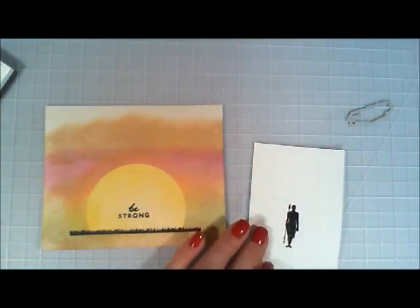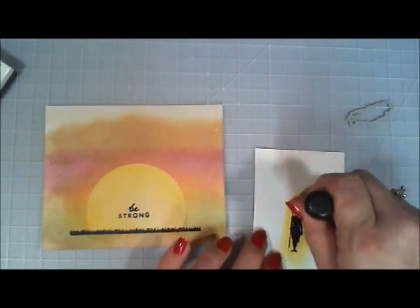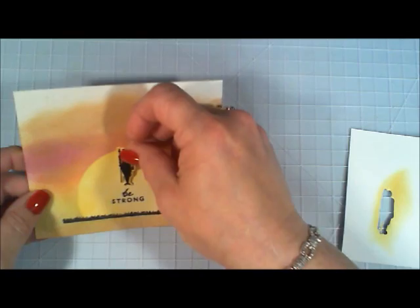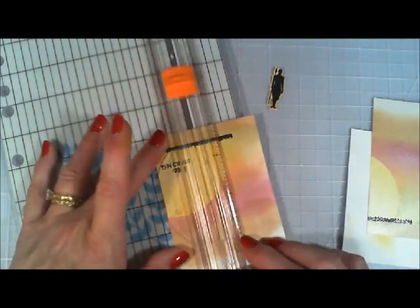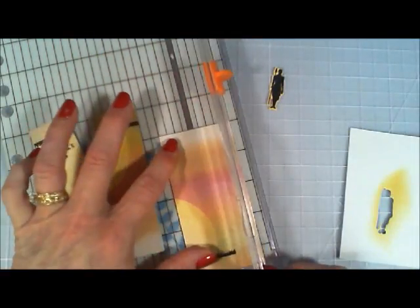Now I'm going to cut him out using the coordinating die. But I wanted a little bit of a yellow background to him, so I used my Fossilized Amber Distress Oxide ink and went around that image. Now I'm going to take this panel and cut it into three different parts — three equal parts. I'll start off with the center piece, cut that out, and then do both ends creating the same size. So I have three panels, almost like a puzzle kind of piece.